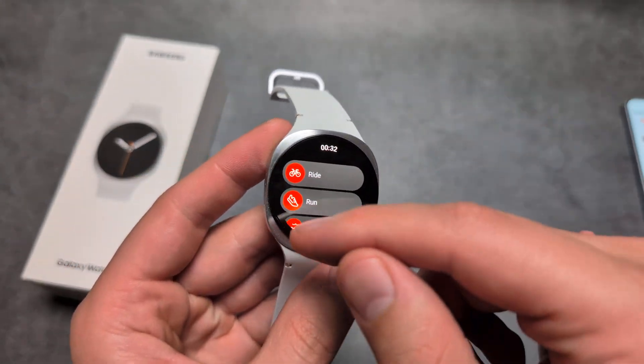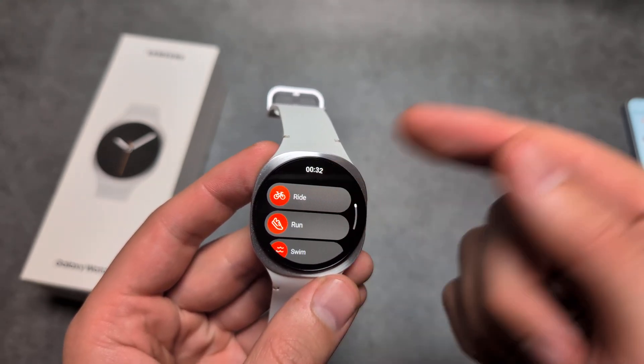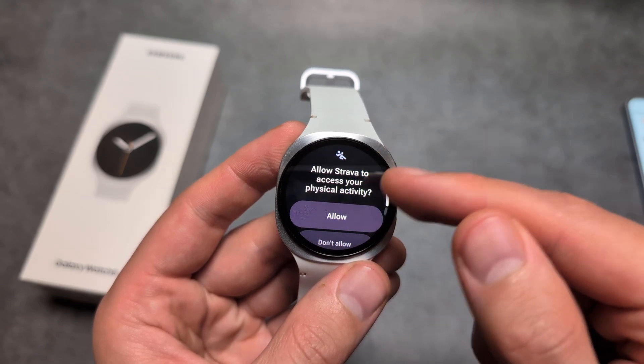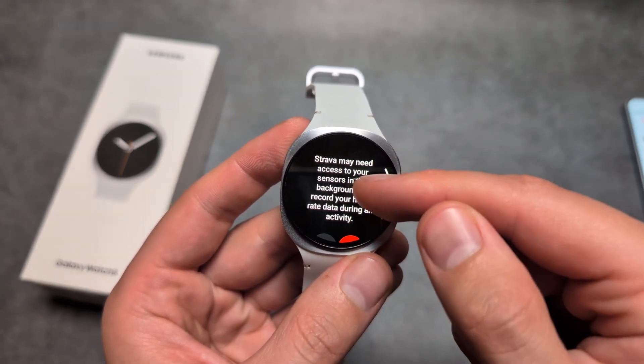Before I show you how to get it, this is actually what it looks like when we launch it. We simply have to select basically all exercise, allow the access to every sensor that you need.